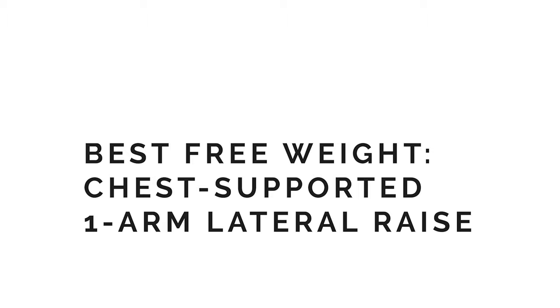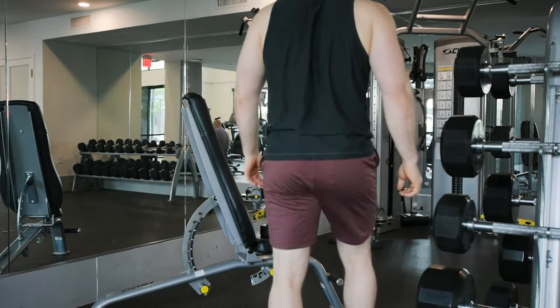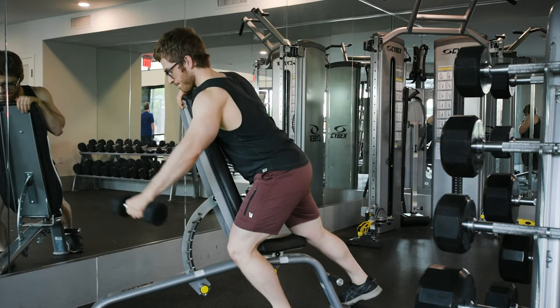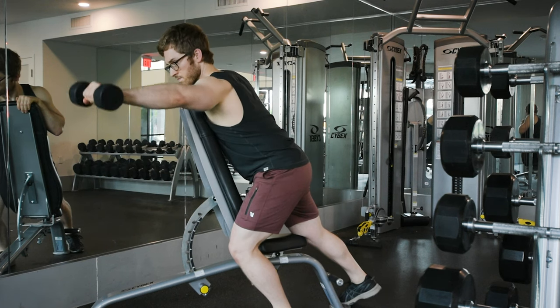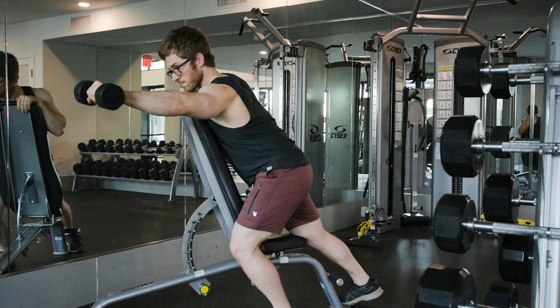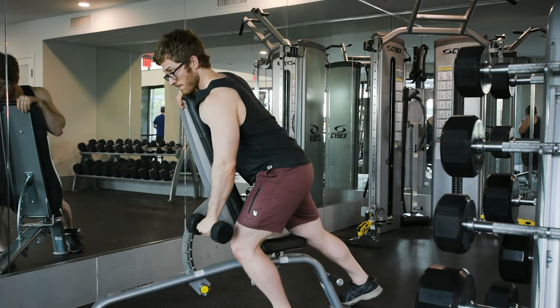Best free weight option: chest supported one arm lateral raise. We will combine our variations to compose the most useful exercise for building the middle deltoids with only free weights. Set an inclined bench to 80 degrees. Grab a light dumbbell and place the chest on the bench with the head just above the bench. Keeping the arms straight and palm facing down, raise the dumbbell through the scapular plane, roughly 30 degrees in front of the torso. Pause briefly once the arm hits parallel with the ground and lower the weight back down under control. The incline bench supports the body, replicating the stability you'd get from a machine, and also allows a slight forward torso lean, which intensifies the load placed on the deltoid through a longer range of motion. Moving through the scapular plane helps our shoulders stay healthy and allows us to keep the palm facing down to still hit the middle deltoid rather than the front deltoid.